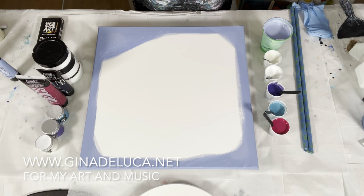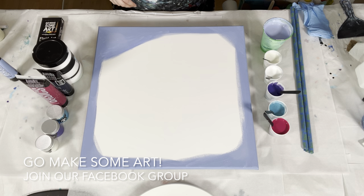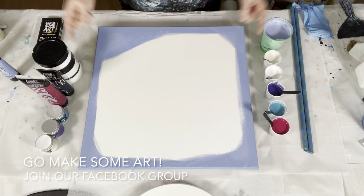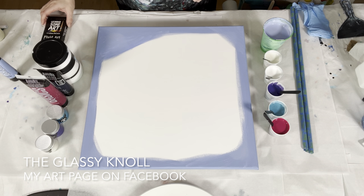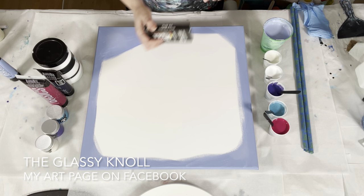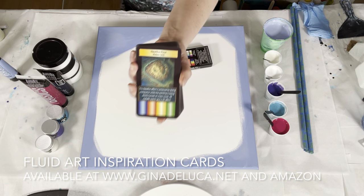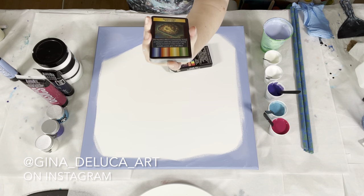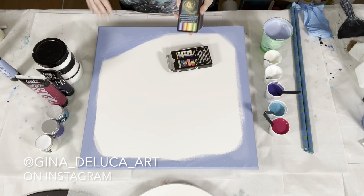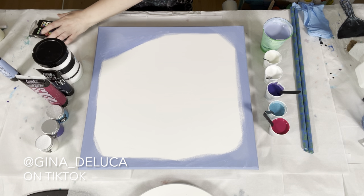Hey everybody, Gina DeLuca here. All kinds of stuff going on today — hopefully I have some cool tips and tricks for you in this video. I'm not doing a straight pour today; I've been doing a lot of straight pours and wanted to do something different. I pulled out my fluid art inspiration cards and the card I pulled was the Nautilus pour, video number 22. That was done on a 12 by 12; this is a 20 by 20 — a much bigger painting. We'll see how it works.